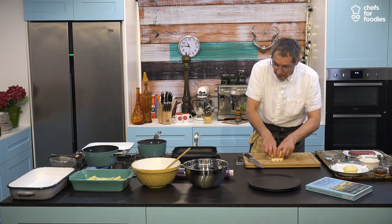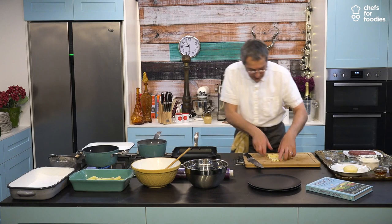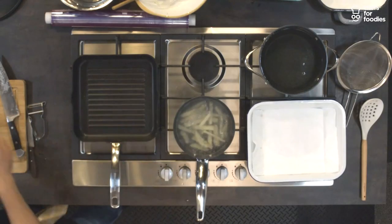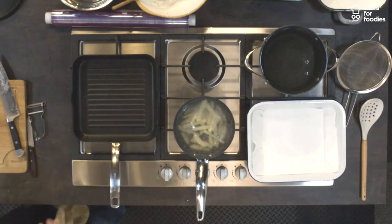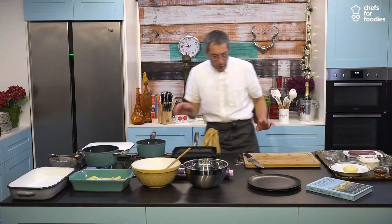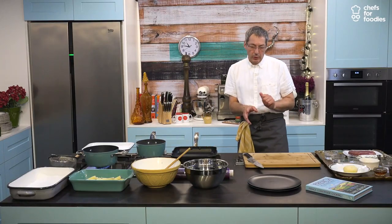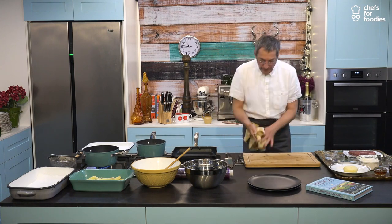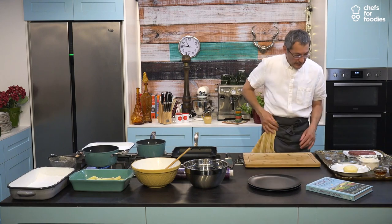These are blanched — so here we go. You need about six to eight minutes to blanch them. We're going to leave them for one minute. Let's clean the board.